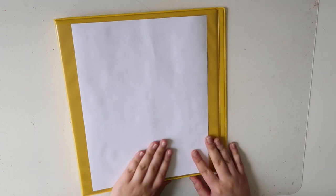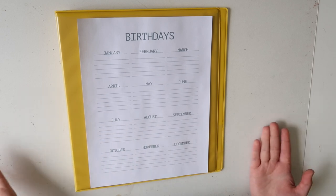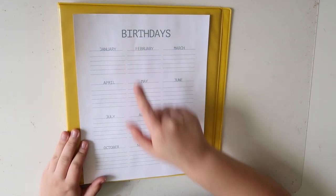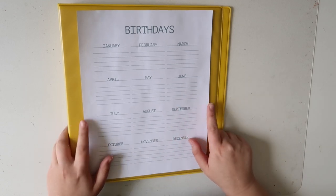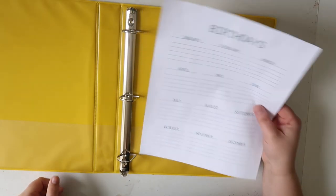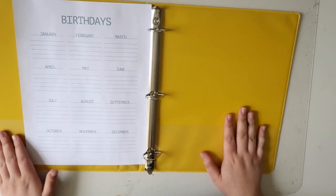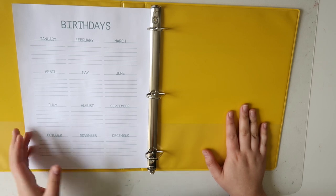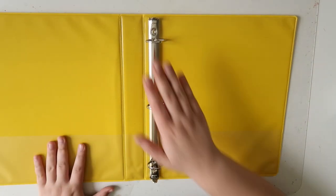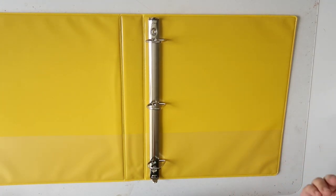All you have to do is print your template out onto a standard piece of paper and it's already the perfect size. One of the cool things about these templates is that they are equally distant from the top and bottom as well as both sides, so this planner page could fit basically in either orientation without being cropped off or feeling like it's the wrong direction. The other reason I like this binder in particular is because it's a standard three ring binder which means a standard size hole punch gets the job done nicely.